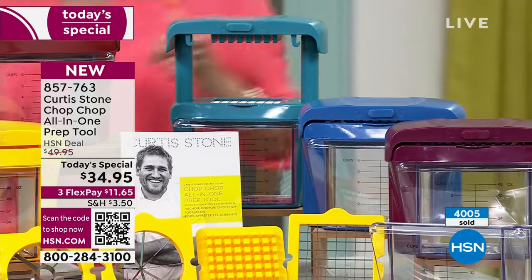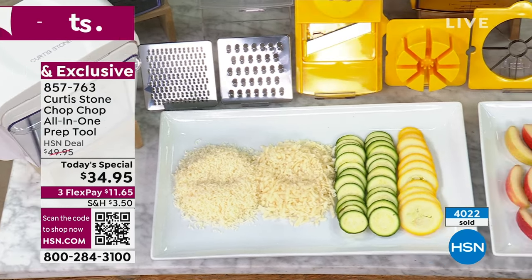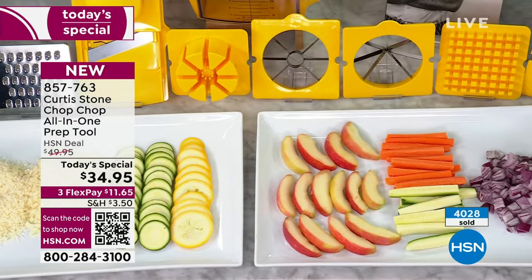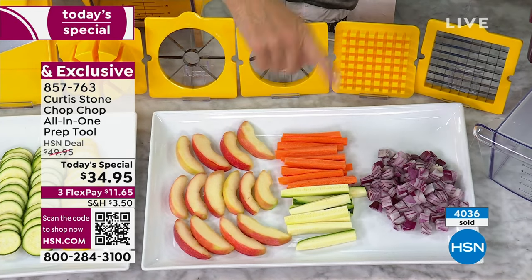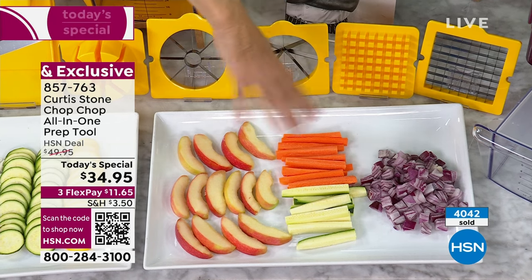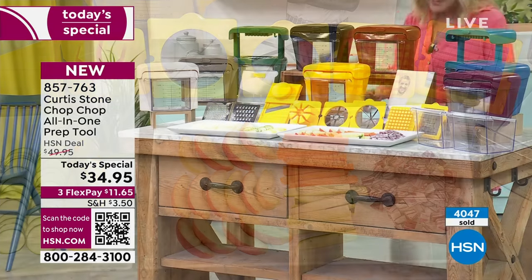I want to show you the blades to make sure you know what you're getting. You're getting two graters: fine and coarse. Next is your slicer mandolin. Then the corer blade for apples and oranges. Then the wedge — don't buy pre-cut sticks for your kids' lunches; they charge a premium for pre-cut. Make them yourself with this and save money. And finally, the dicer — that one's invaluable because it does so very much.